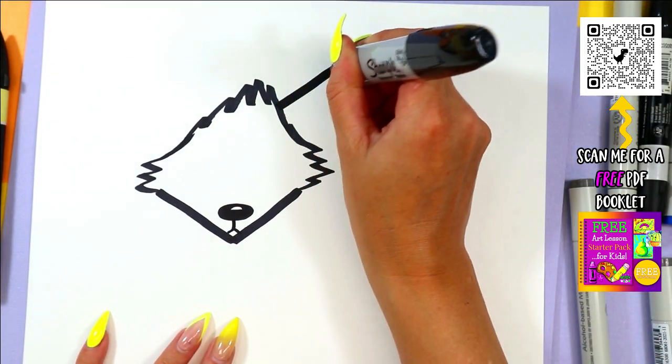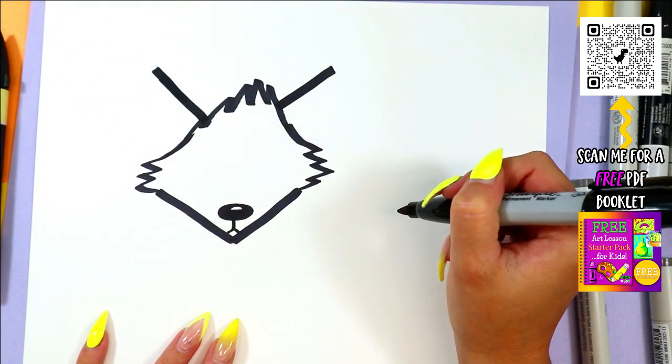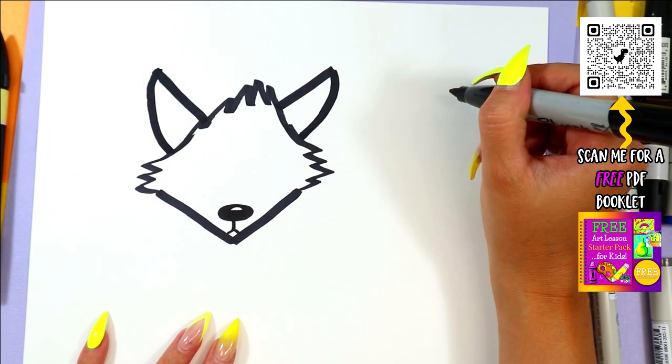At the top of the head, we're going to draw two diagonal lines out for some ears and curve them back in to make ear shapes.